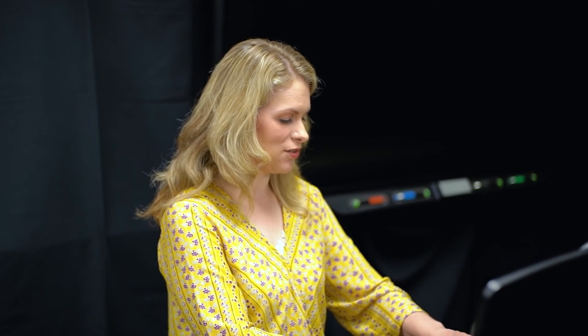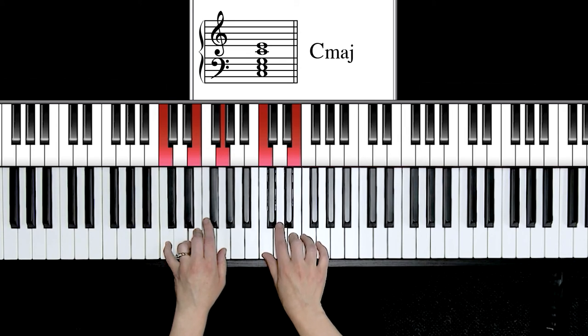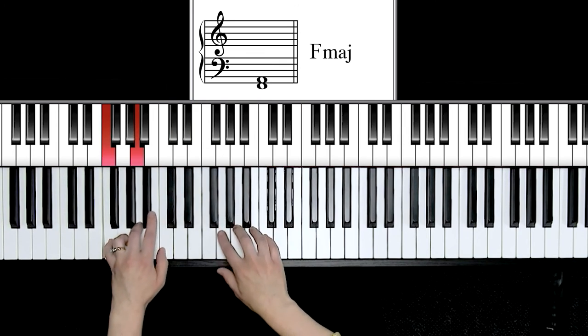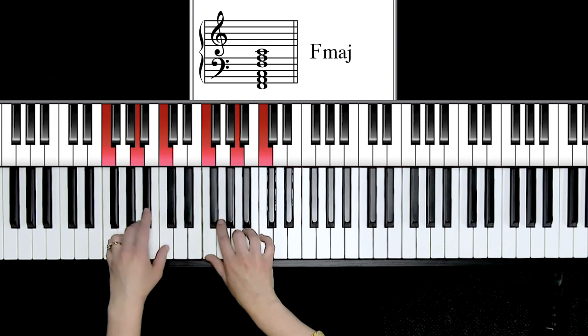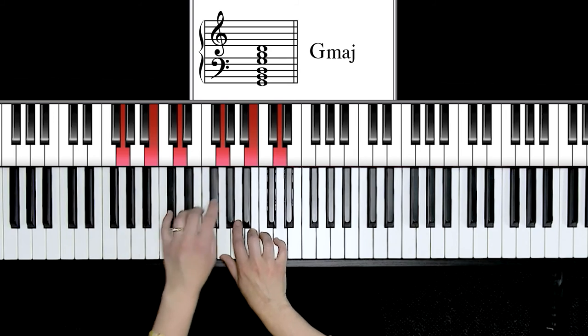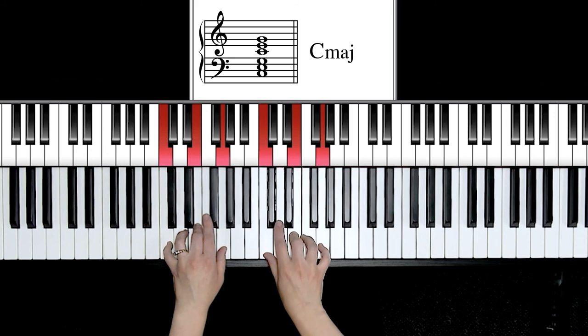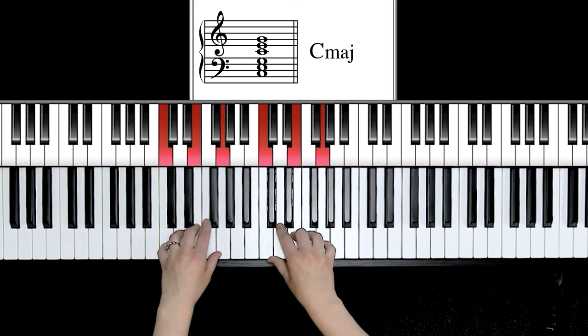Let's say you have a piece that has C major — you could arpeggiate C, E, G. Perhaps the next chord is F major, then we go to G major, and it ends with C. Arpeggiated chords are the easiest way to really add accompaniment beauty to music — add some dynamics, add some pedal. I'll teach you in some upcoming videos how to change the pedal in between all of your chords. Happy practicing!